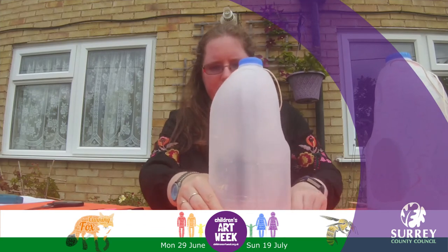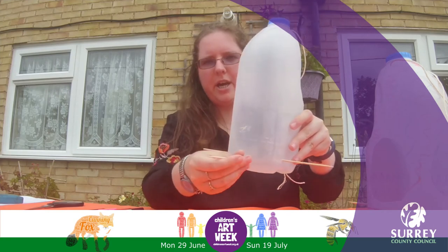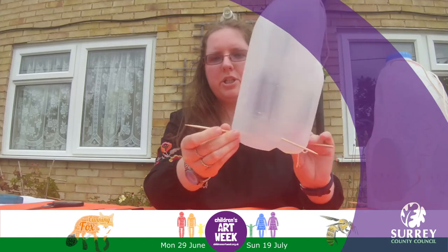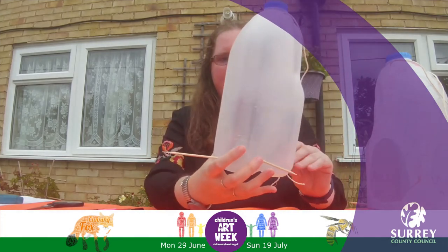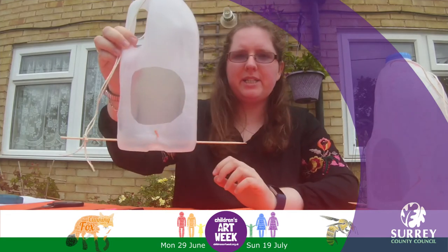Be careful with the skewers because they are pointy and you don't want to hurt yourself. When you've got them through the bottle, you may want to cut the ends off so that you don't have the pointy ends anymore. And that's your basic bird feeder.